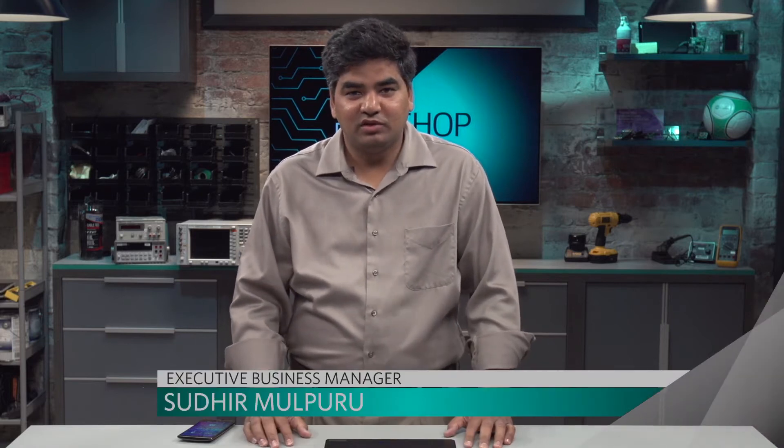Hello, everyone. Welcome to the Design Shop. My name is Sudhir Moolpuru. I am the business manager within the industrial and healthcare business unit of Maxim.